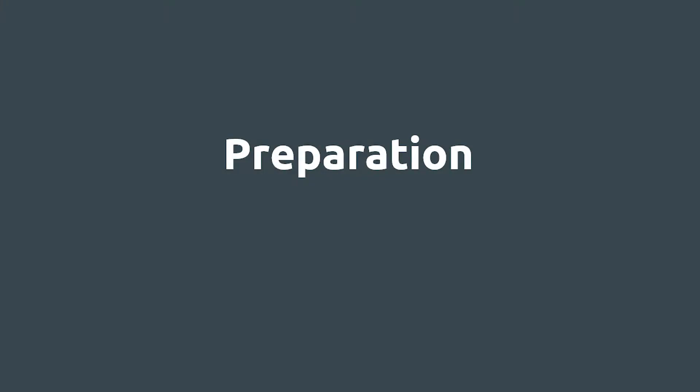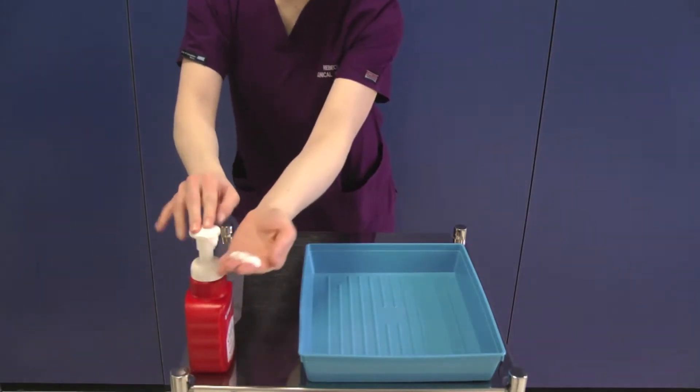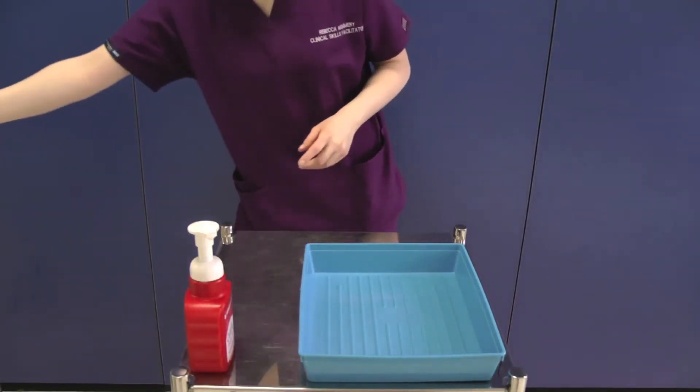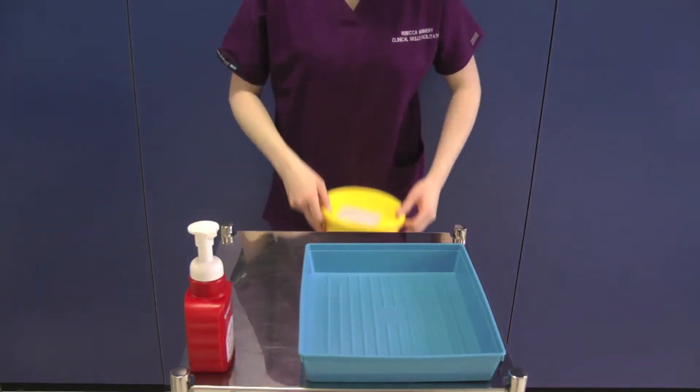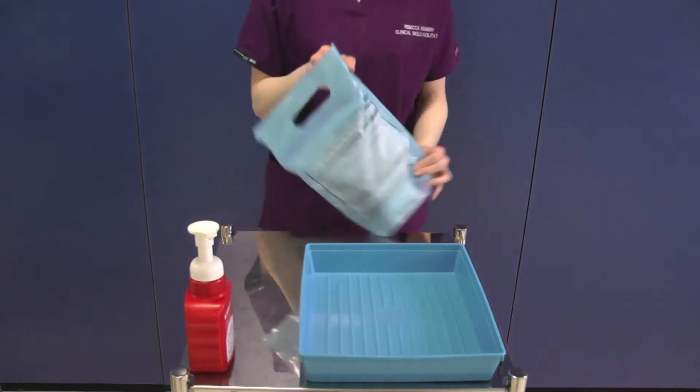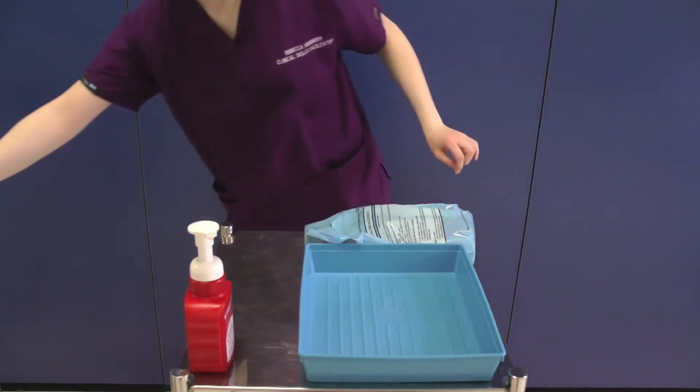Once your trolley and tray are cleaned, decontaminate your hands using the WHO 7 stage hand washing technique. This must be used every time you decontaminate your hands. Gather the equipment onto the trolley, making sure that there is a sharps bin to hand. Do not put the unopened equipment in the tray at this point.